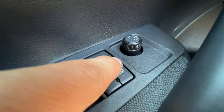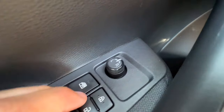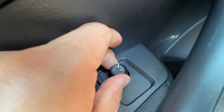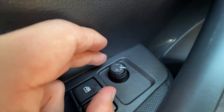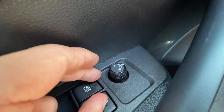Next to that are the door locks. Notice the two little nubbies on the lock button, which are the same as the key fob. In front of that is the mirror adjuster. If I turn this to the L, I can toggle the mirror like a video game. The neutral position means nothing happens if I hit it. And if I toggle it to the R, I can change the right door mirror like a video game as well.